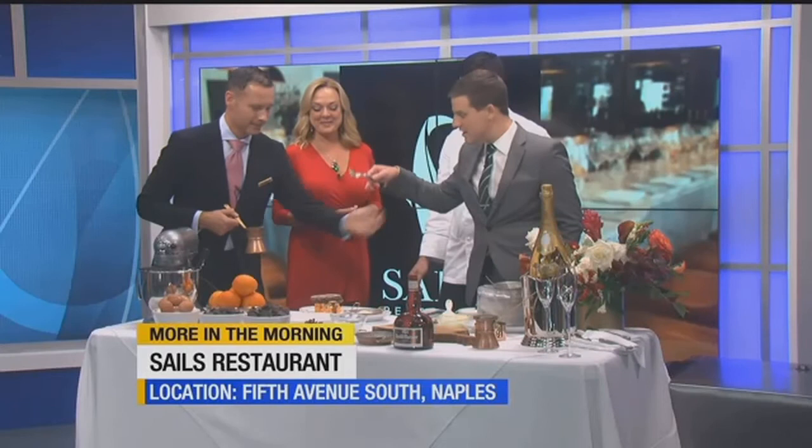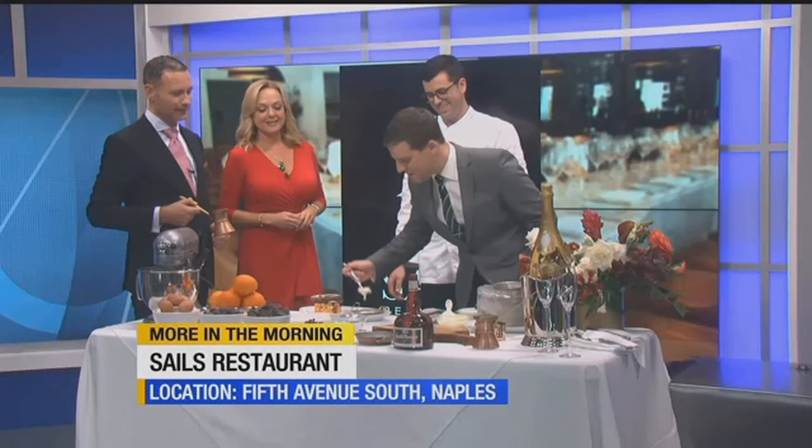This looks delicious. Thank you both so much for being here. If you would like to try some of this, we highly recommend it — it looks delicious, it smells delicious, and it's a fantastic location. They are open tonight, tomorrow, every holiday, and throughout the Christmas and holiday season. It's fantastic — oh my gosh, that is unreal. We'll put their hours and info on our website at abc-7.com and on this segment on Facebook. Thank you so much, gentlemen. Merry Christmas to you both!